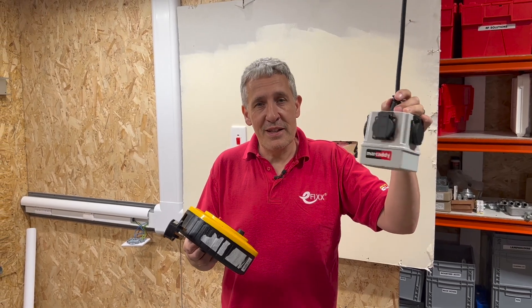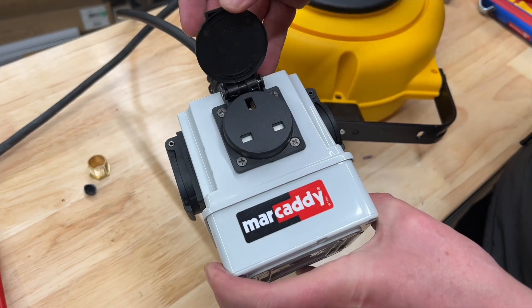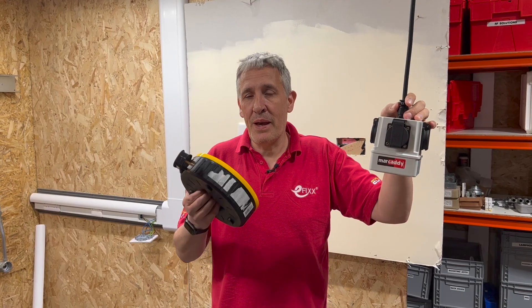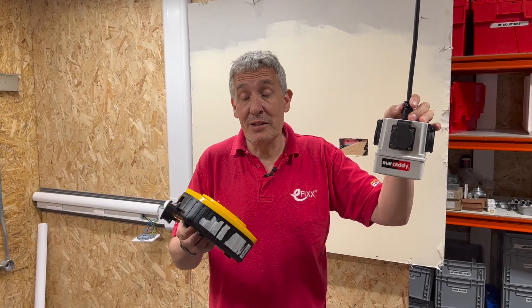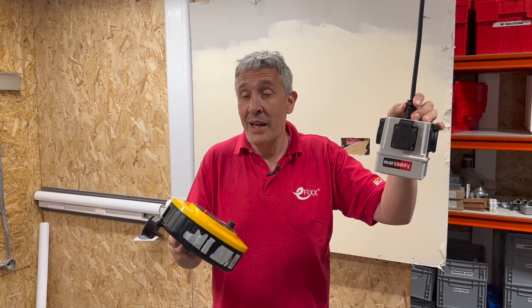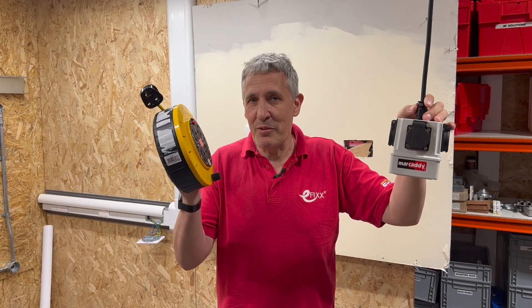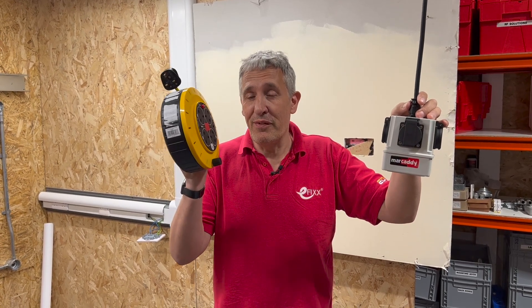In a previous video we reviewed these fantastic retractable cable reels from Mark Addy, and one of the questions that came up following that video was related to the power ratings of extension leads. You'll see there's a difference between the power rating when they're fully uncoiled and when they're coiled up. So in today's video we're going to ignore the manufacturer's instructions on this cable reel and fully load it with it fully wound up.